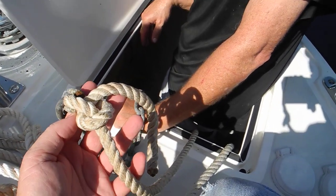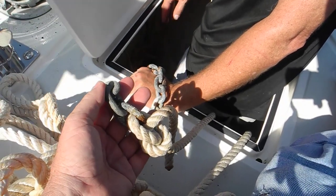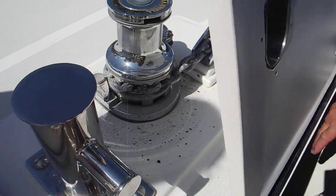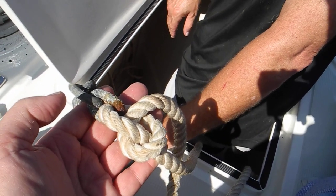You want this to be spliced — a rope-to-chain splice — so it will feed up through that anchor chain gypsy. You want it to come through the gypsy, come up on deck, and then you can cut it on deck.